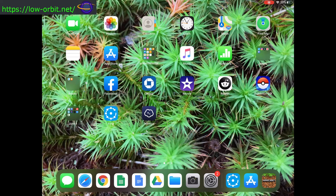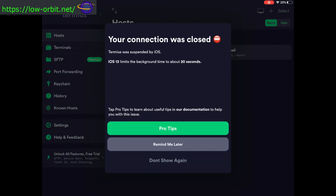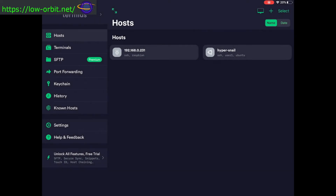Now we're assuming you've already enabled SSH on your Pi, so let's click on Terminus. I have a couple of hosts saved in here. 'Hypersnail' is just a host on DigitalOcean, and this other one has a little raspberry icon next to it because Terminus recognized it's running Raspbian.